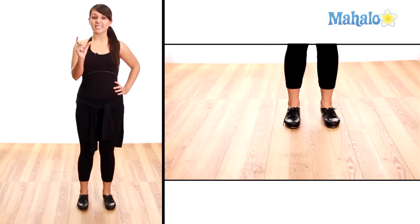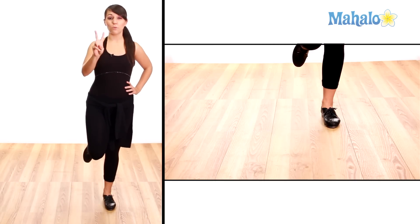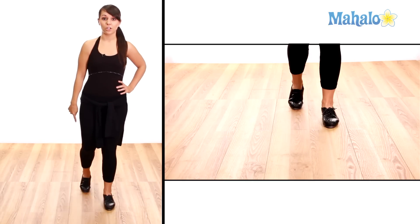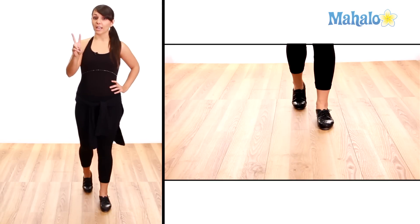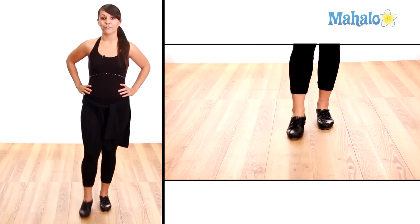Now we have our last section which is just with our right leg. We have shuffle, we have two ball changes: ball change, ball change. We do it again — shuffle, ball change, ball change. Make sure there's two of them, and one more shuffle step. Shuffle step.